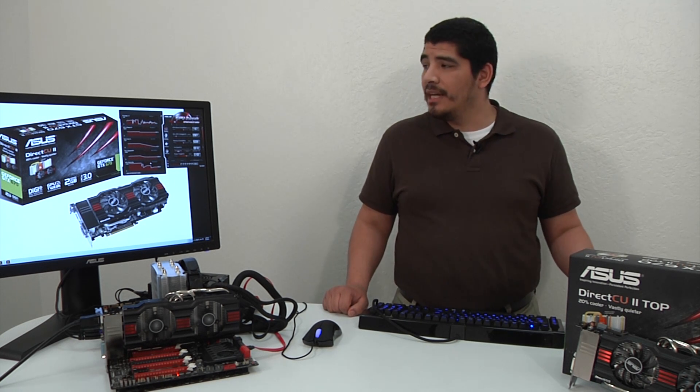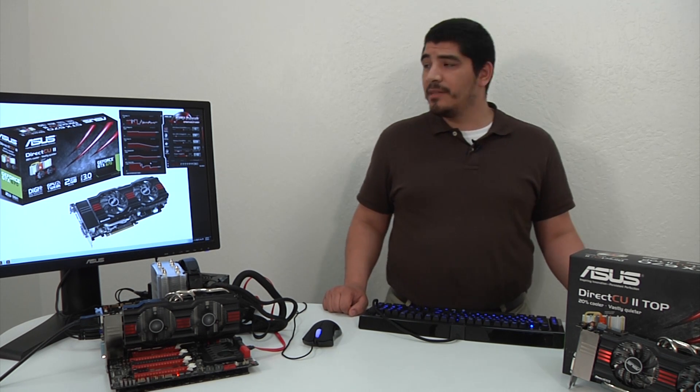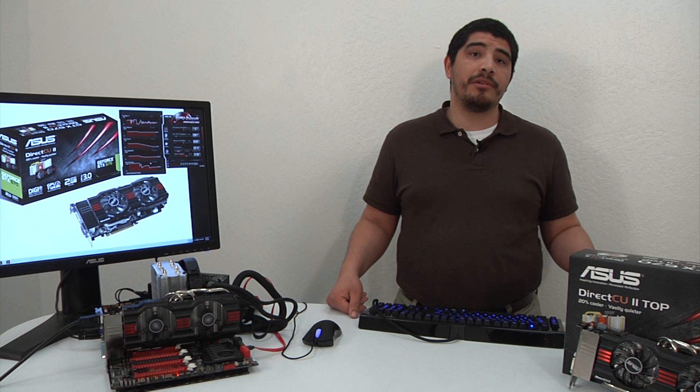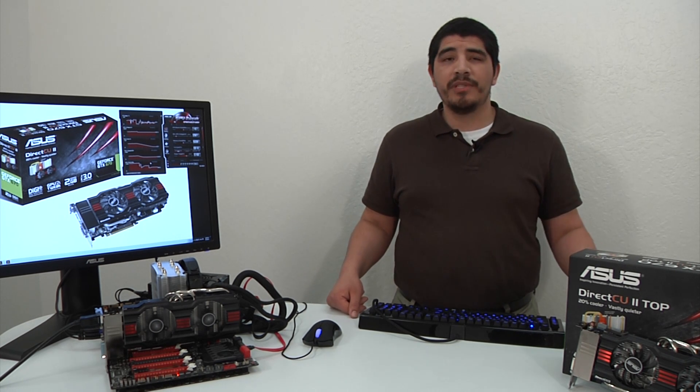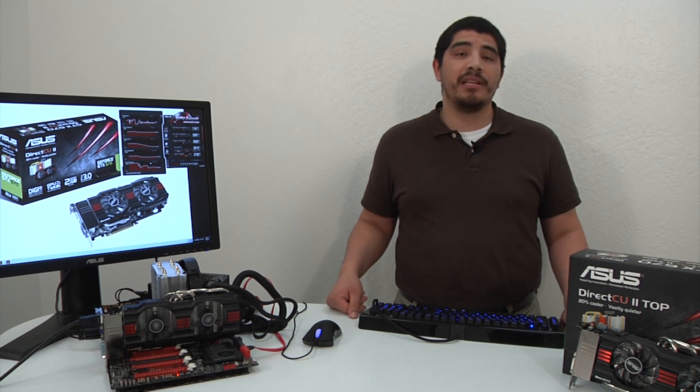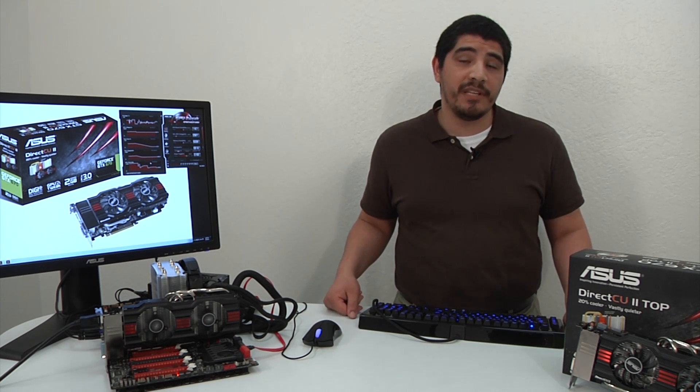Hopefully you found this performance overview video useful. We wanted to give you an idea of how the card operates in terms of temperature, the overclocking potential, and other performance metrics. As always, if you have any questions or comments, drop them on the YouTube page. We'd love it if you subscribed, and feel free to head over to Twitter or Facebook for any other feedback.